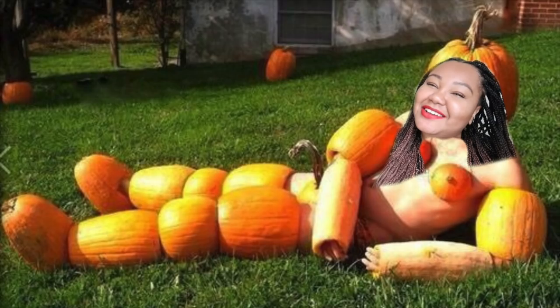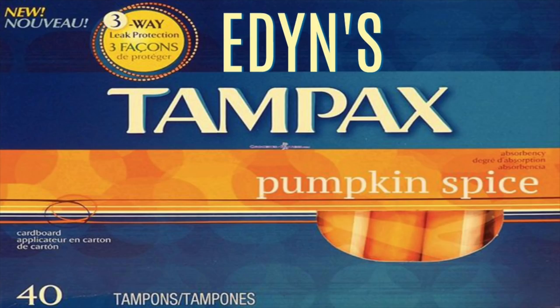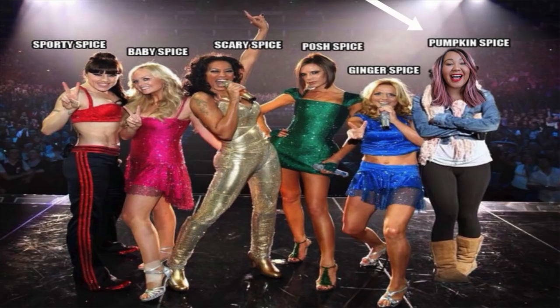It's more than just hashtag fall vibes. It's not just about chunky sweaters. It's a lifestyle. It's totally spiced up my relationship. And that time of the month is now a delight. I even joined a band. This fall, embrace your basic.